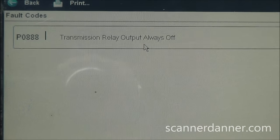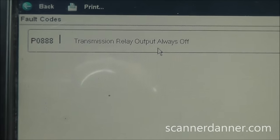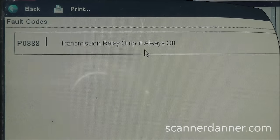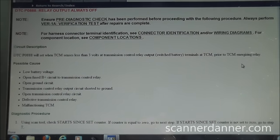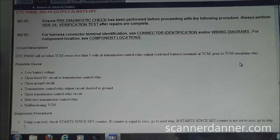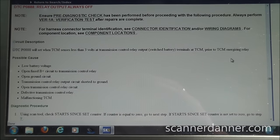The main focus for this video would be reinforcement of how to test a computer-controlled relay. One of the things I always tell my students is to arm yourself — get as much information as you can. We have a trouble code, so let's pull the flow chart. This is the DTC P0888 flow chart.